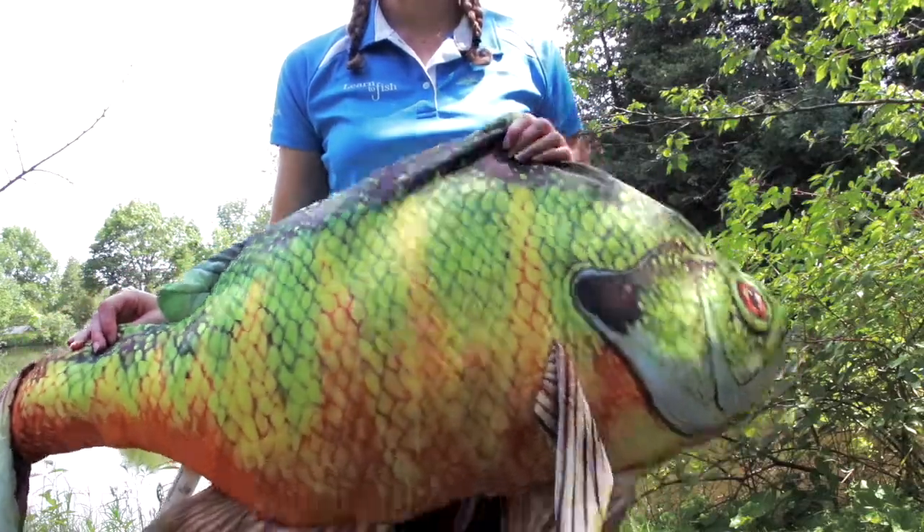Knowing your fish anatomy will help you to identify your catch and learn how to handle them safely. This is Sonny the Sunfish, and he's going to help me out today.